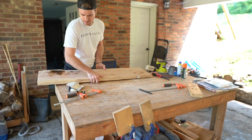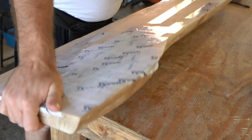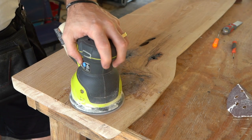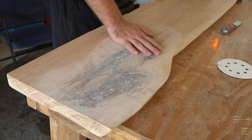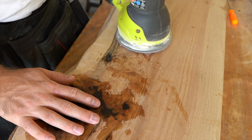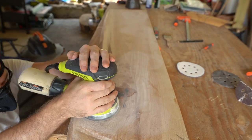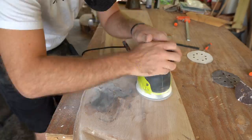The epoxy has dried — we gave it a few days — so now we're going to do some sanding on it. I took the Tyvek tape off, and some of it did seep through a little bit, so I'm going to sand down the backside starting with 40 grit and working up to 120. On the top, we did overpour just a little bit, but that's totally fine — sanding it down takes care of it. Anytime I'm pouring epoxy, I try my best not to overpour so I'm not wasting it.